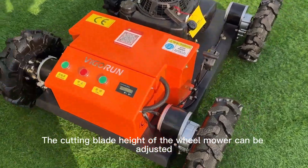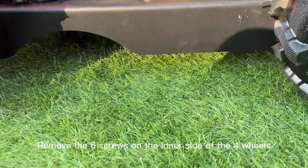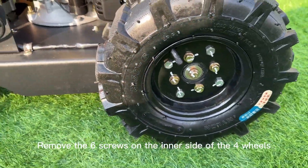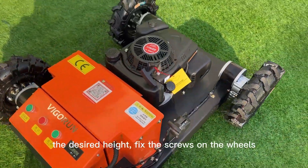The cutting blade height of the wheel mower can be adjusted manually. To adjust: remove the three screws on the inner side of the four wheels, set the desired height, then fix the screws back on the wheels.